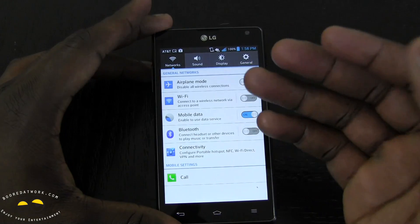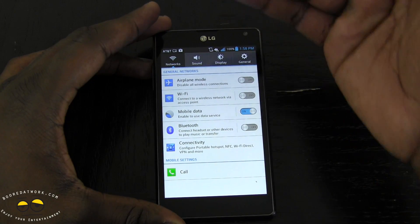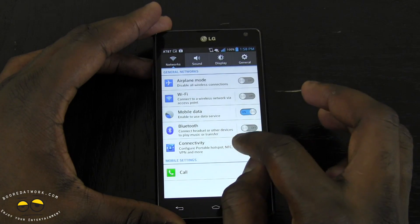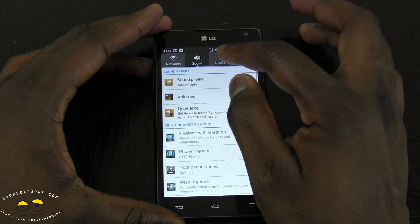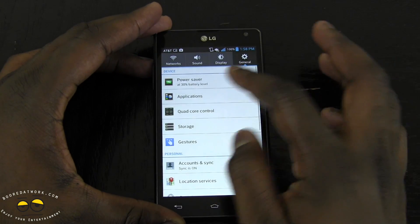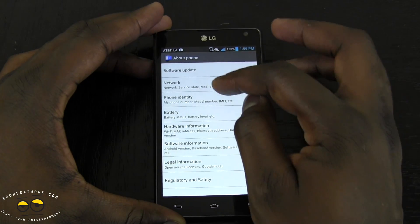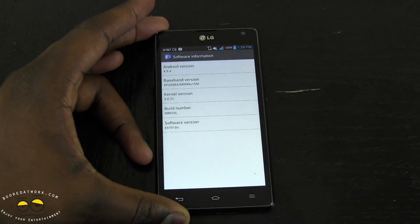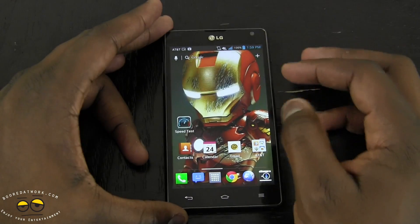The settings layout is very different from stock Android. In typical Android 4.0, it's all a scrolling menu, but here it's organized into tabs. You have your Networks tab where you can set up a hotspot, Sound settings, Display settings, and General settings covering power save, gesture controls, and about device. Under software information, you can confirm it's running Android 4.0. The overlay adds features that differ from a typical Android experience, but it's something you can easily get used to.